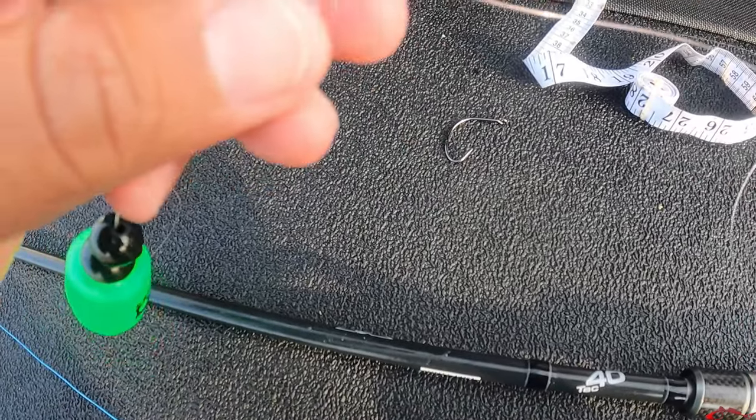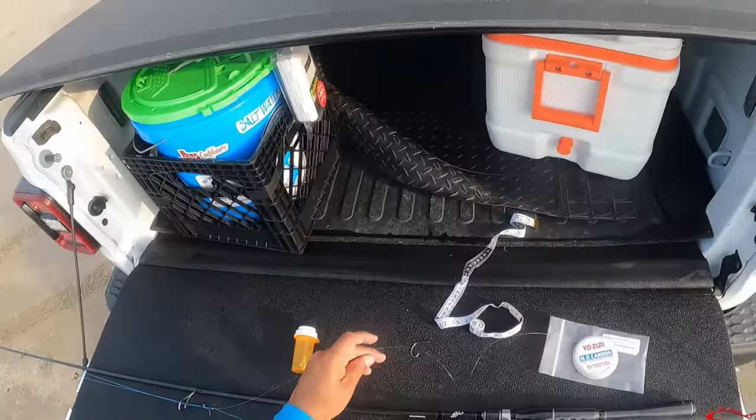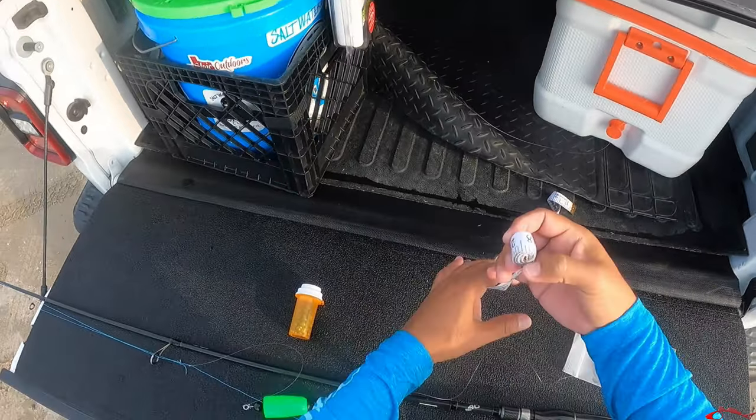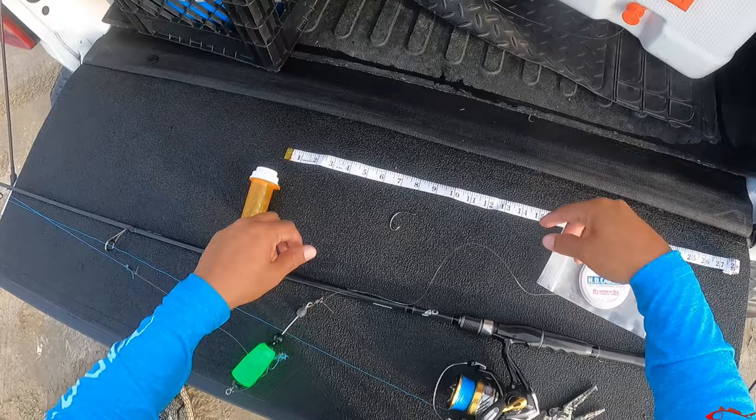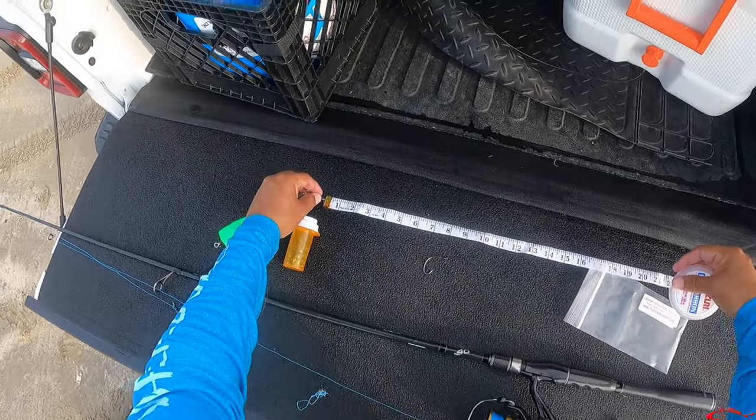What that allows is your line and hook to move freely. People ask me what I measure my fish with when I'm out here in the water — I just use a cheap fabric tape that you can get on Amazon.